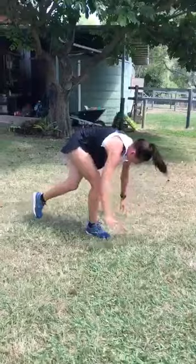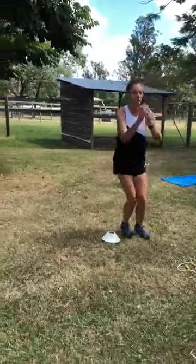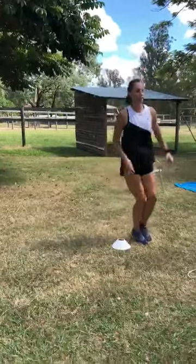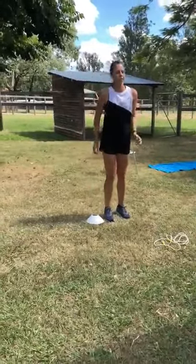Jumps over a ball or any sort of a marker, continuous. Walking lunges.